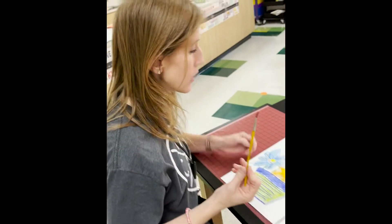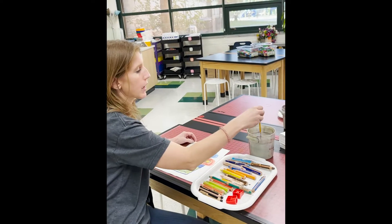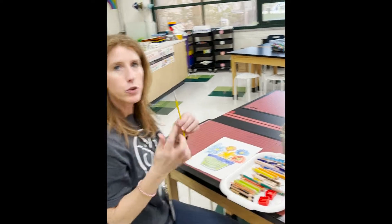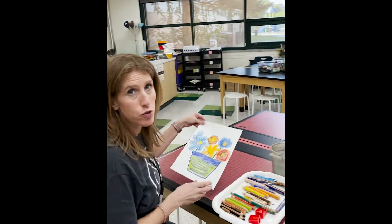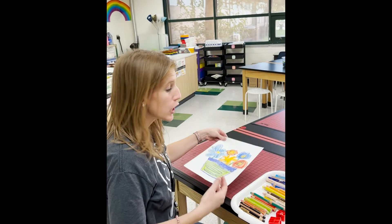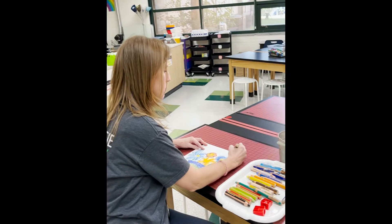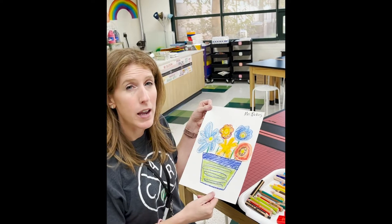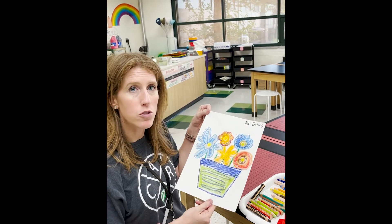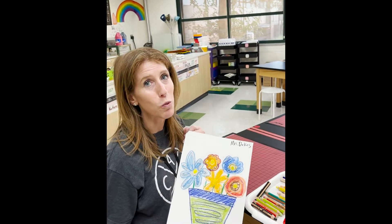When you're done, clean your brush really well in the water. Whichever brush you used — bigger or small — put it back in the right container. Before you can put it on the drying rack, since it is wet, you need to write your name. Then remember, this goes on the drying rack — we start at the bottom and climb it like stairs. That's what you're going to do at the red table.